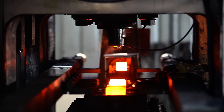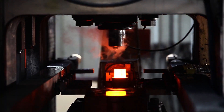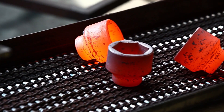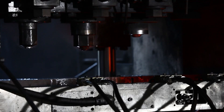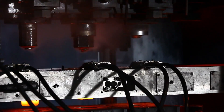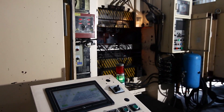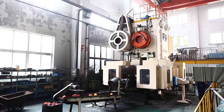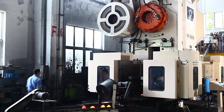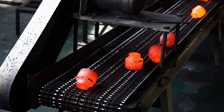The machine integrates advanced automation features, including robotic material handling, precise temperature control systems, and programmable stamping sequences. These features enable high-speed production with minimal manual intervention, ensuring consistency and quality across large-scale production runs. The process involves heating the metal tubes to a precise temperature, followed by a controlled stamping operation that shapes the material into hexagonal profiles.